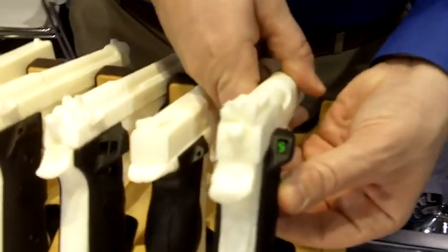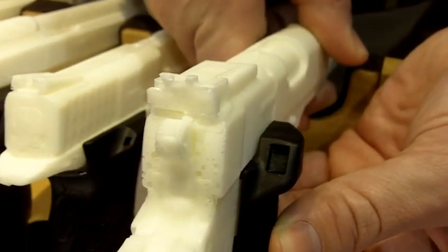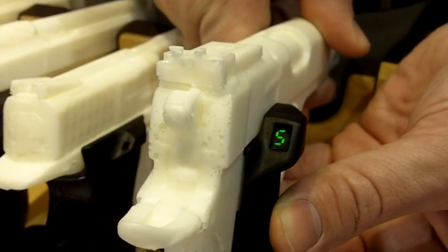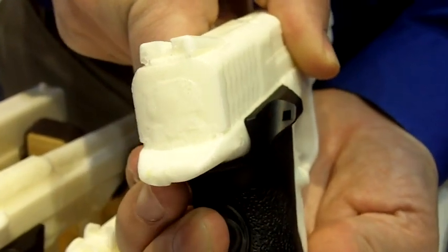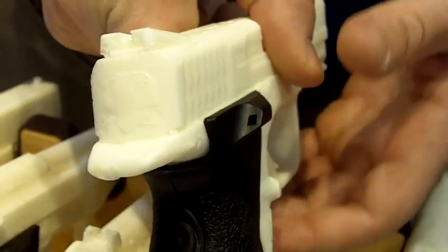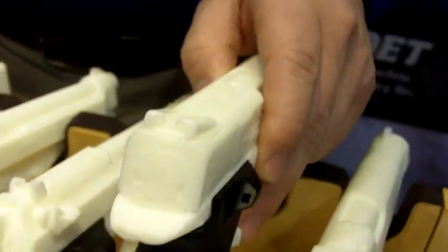We have two different models. They're either going to give you a numerical display — so our display model is going to give you the exact number of rounds left in your magazine — or we also have LED indication.